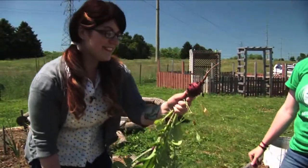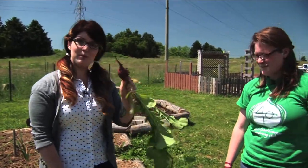It's huge and so beautiful — look at the purple color on that radish.